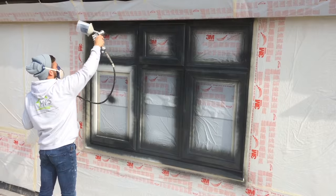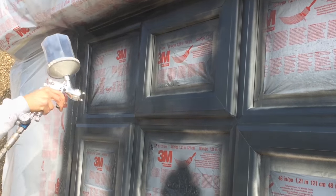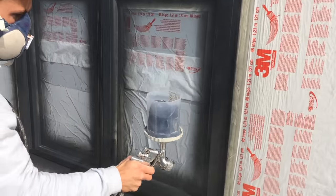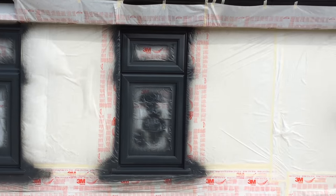Spray the first coat with 2-pack polyacrylic paint. Apply a second coat with 2-pack polyacrylic. Allow to dry and remove masking.